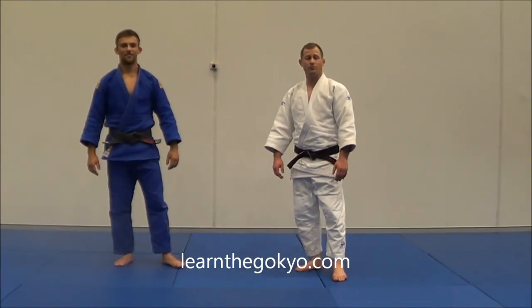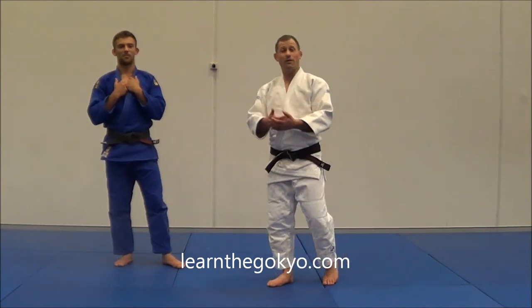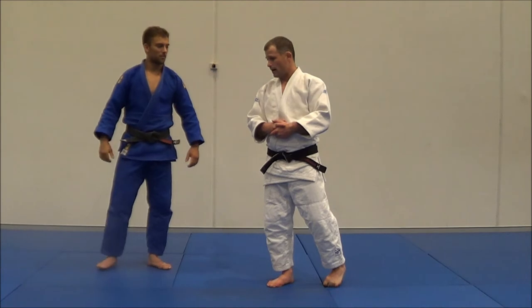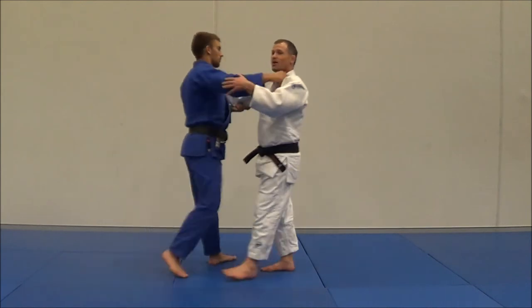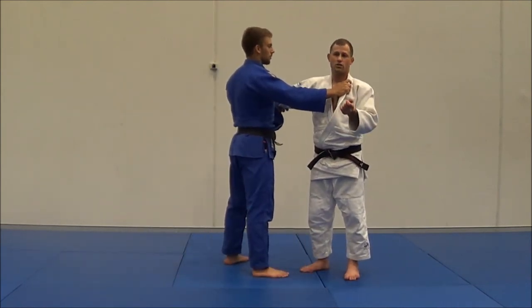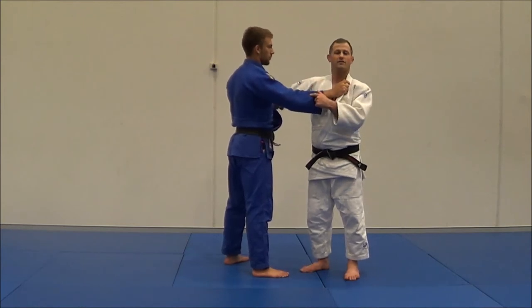Hey guys, back here from LearnTheGokio.com. With me is my friend Liam and we're going to be going over why you do stuff on the sleeve side. In my club I teach judo and Brazilian jiu-jitsu, and each throw gets different reactions depending on your opponent.